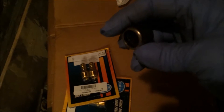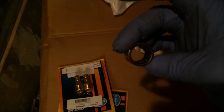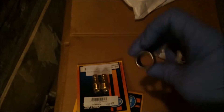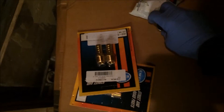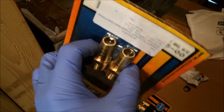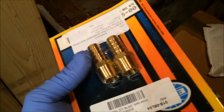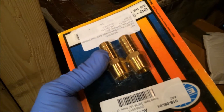We have a gland nut, fittings, more fittings, and the spigot shaft bearing — that fits inside the gland nut. So your input shaft from your gearbox sits inside it. So there's a new gland nut, spigot shaft bearing, and some fittings for the oil filter, and the oil filter.